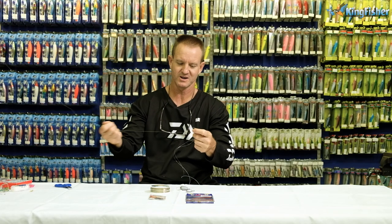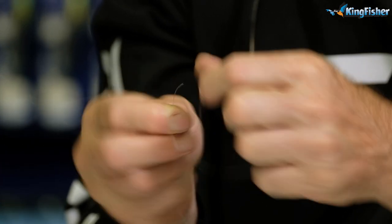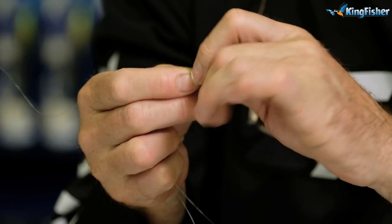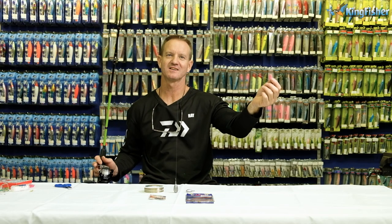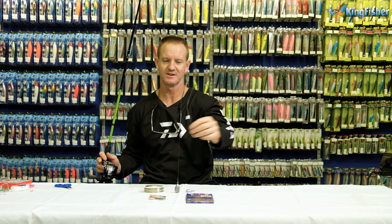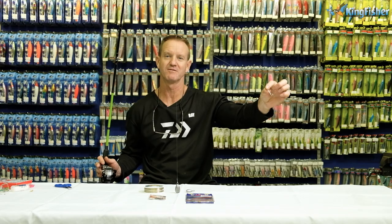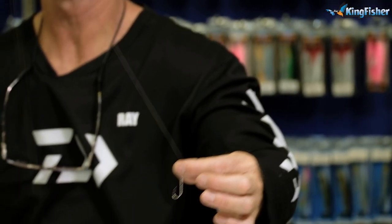I'm going to grab my combo here and tie my figure of eight — one, two, three times. There we go guys, it's as easy as that. You can see here the swivel comes out, the sinker goes down, and the arm on the left will have your hook on. It's as easy as tying your bait onto that and you're ready to fish.